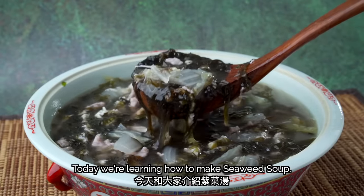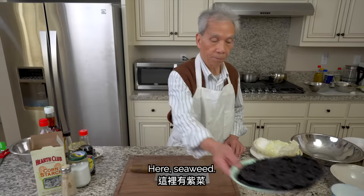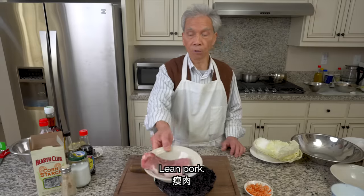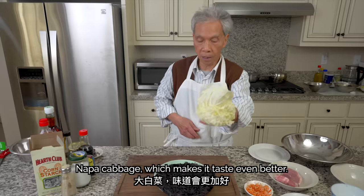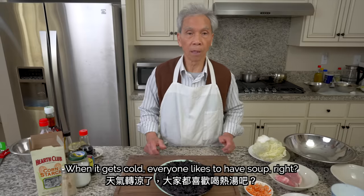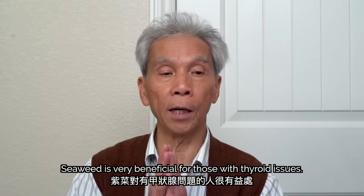Today we're going to introduce this 紫菜湯. It's very simple. The ingredients are: 紫菜 (seaweed), 蝦米 (dried shrimp), 瘦肉 (lean pork), 鸡蛋 两个 (two eggs). If you add some vegetables, the flavor will be even better. When the weather is cold, everyone loves to drink soup. Lean pork and seaweed are very nutritious.